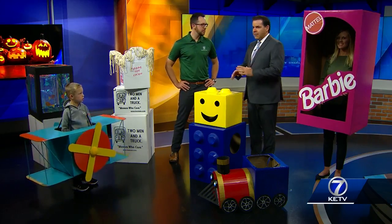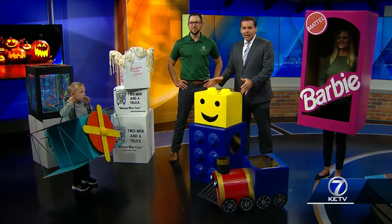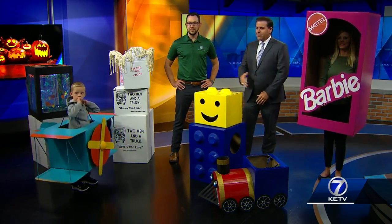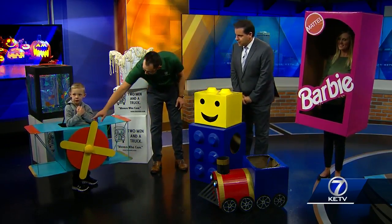We're in a truck with some great ideas. When I get boxes at my house, it becomes instant fort or they come up with some idea of cars, but nothing as elaborate and fancy as you have here. So first of all, tell us who your models are. We got Toby over here rocking his little airplane. Say hi, Toby.